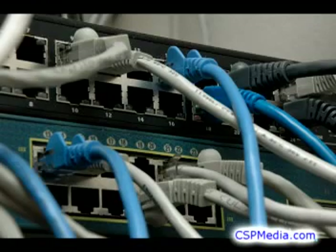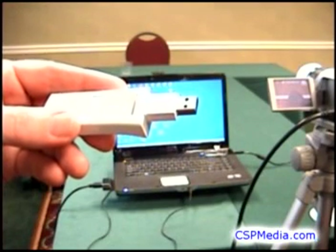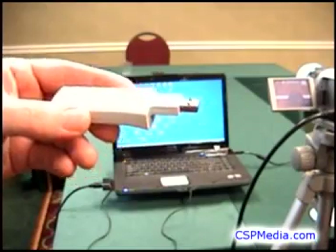A hardwired internet connection at your webcasting location will give you the best result, but you should always carry a mobile broadband card so that you can provide your own internet connection in a pinch. This one has saved the day for me many times.